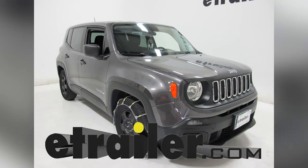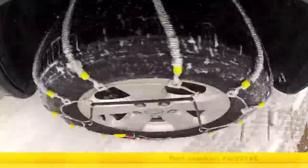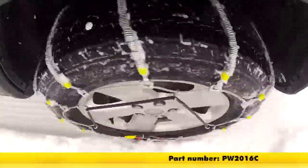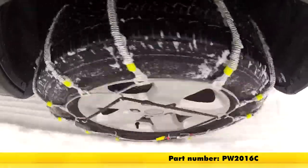Today on our 2016 Jeep Renegade, we'll be taking a look at and showing you how to install the Glacier Cable Snow Tire Chains, part number PW2016C. Keep in mind that we're using this with tire size 215/65/16.